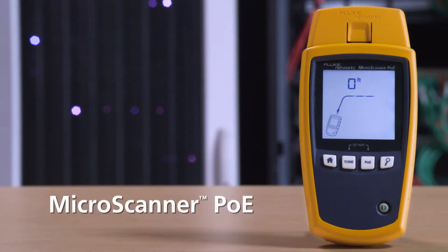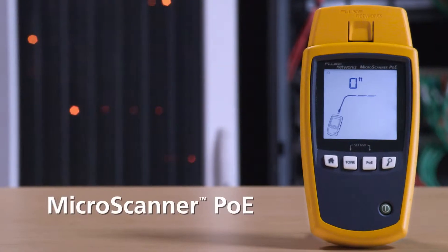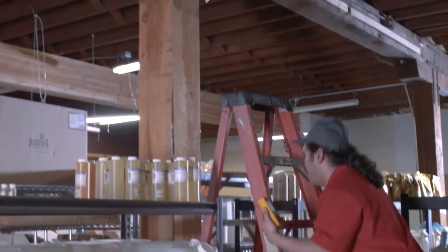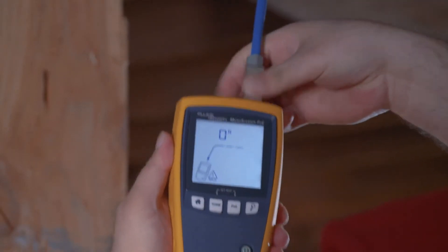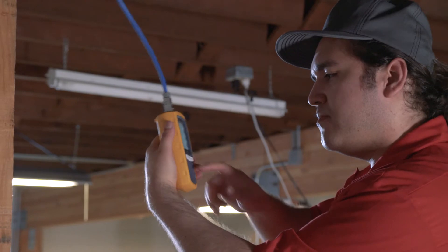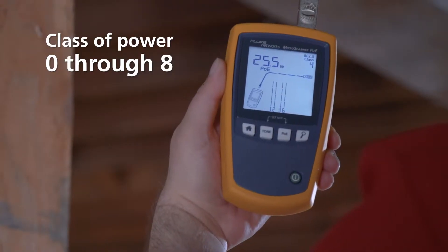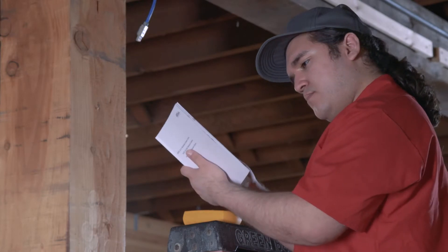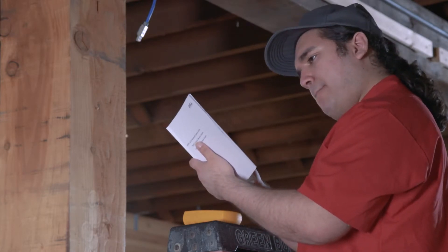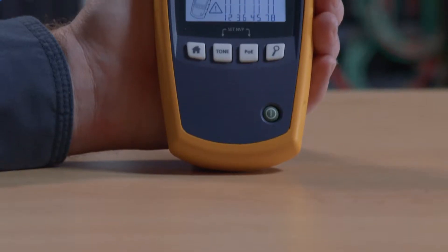It's time to stop guessing. Introducing MicroScanner PoE — this rugged tester is priced so that every cable technician can diagnose PoE problems. Just plug it in and you'll see the class of power, 0 through 8, as advertised by the switch. If it's greater than or equal to the power required by the device, you'll know it'll power the device.